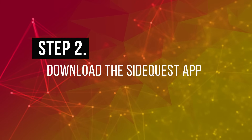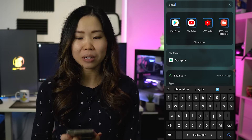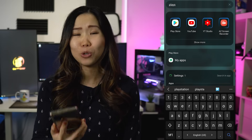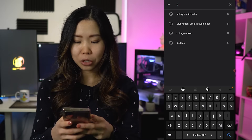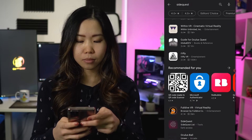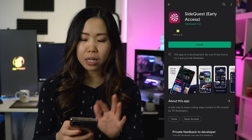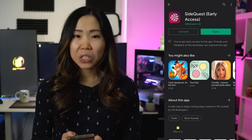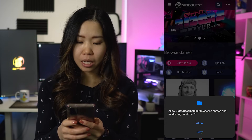Step 2: Download the SideQuest app. You can download it via the Google Play Store. Remember, this only works on Android since it uses ADB functions. Go to the Play Store and search for SideQuest. Make sure to pick the right one with the correct logo. Click install, and once installed, open it. You might get a pop-up — just click allow.